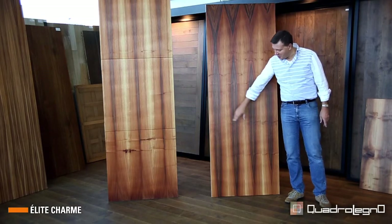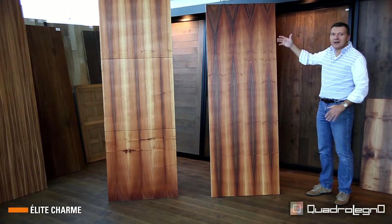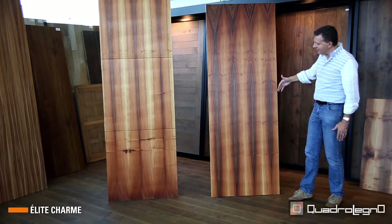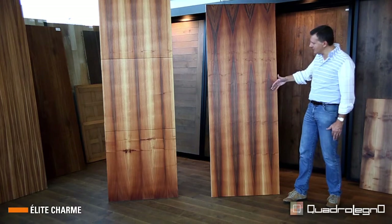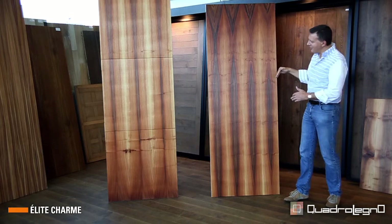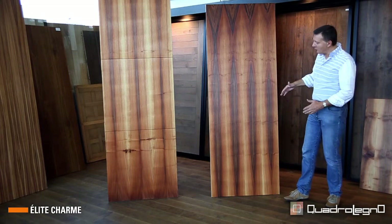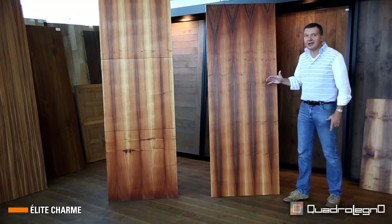Looking at this European walnut in this dimension 750 x 2050, we really see the game of the natural grain inside the trunk — in all its sequence, in these peaks which follow a decreasing trend. This is precisely due to its book-match reconstruction.